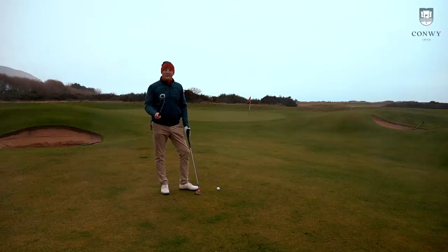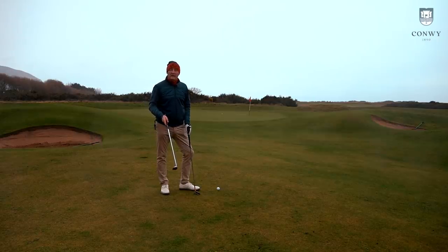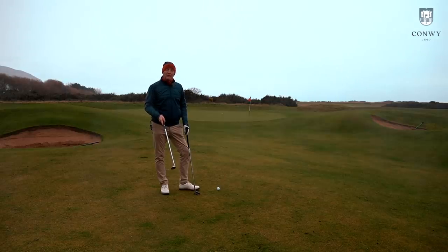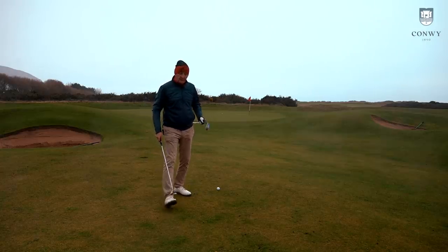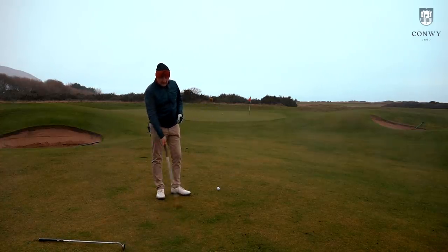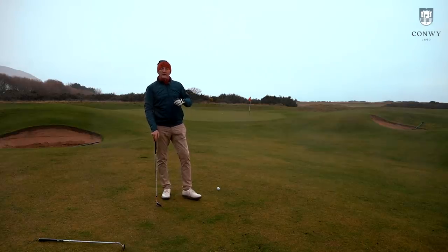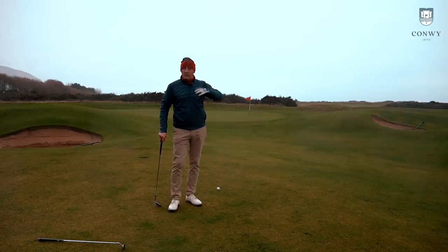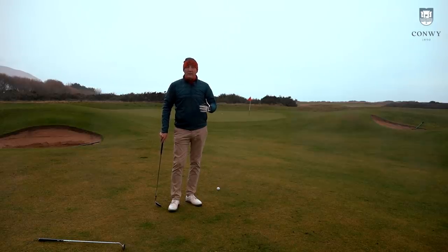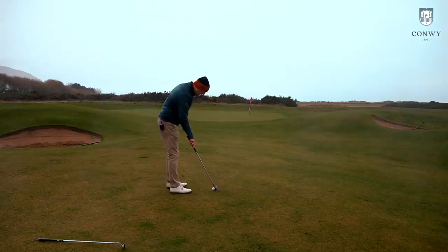A few weeks ago you saw me test a chipper — about 45 degrees of loft, similar to a pitching wedge — and it was a very versatile club. I suggested it could make its way into a lot of average golfers' bags for those struggling with chipping. This Maisel club follows the same principle: a very wide bottom sole that suggests just a putting stroke. The issue with the chipper was that at 45 degrees it was okay for chip and run, but struggled to get over a bunker.